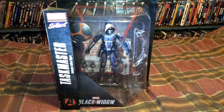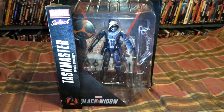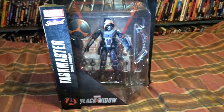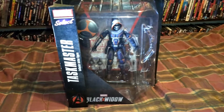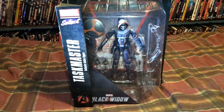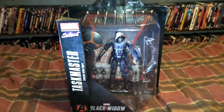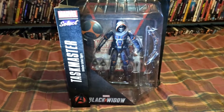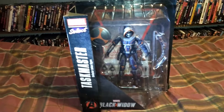From Diamond Select Toys we've got the Taskmaster from the Marvel Select line. This is the main villain from the upcoming Black Widow movie, as it says on the box. This is honestly the first time I've ever heard about Taskmaster — I thought I was pretty in the know when it comes to Marvel comics, but Taskmaster was somebody that kind of slid under my radar. I didn't read a whole lot of Black Widow comics growing up.